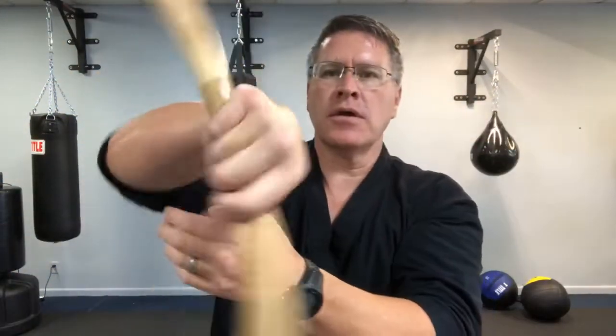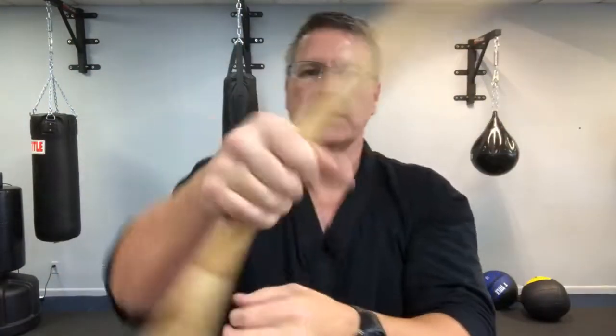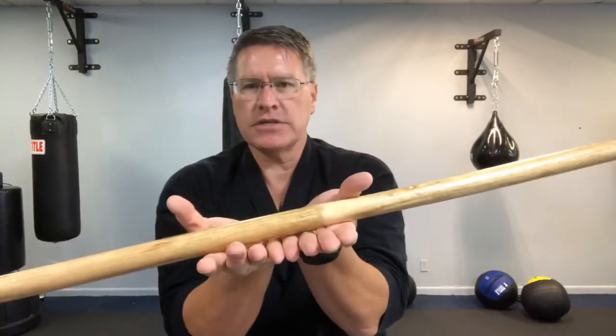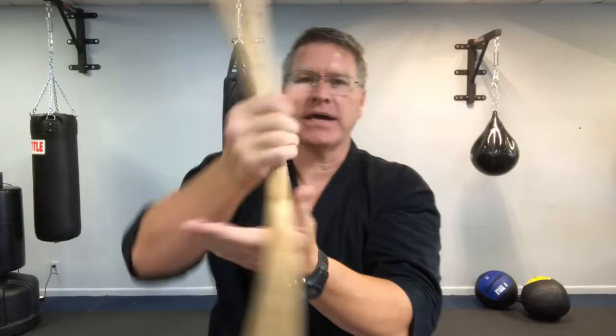It's good to see you, Vic. Simply warm up easily this way, going from one side to the next. This will also teach you how to transfer or pass the staff from one hand to the other. You're gonna use this same pass above your head.